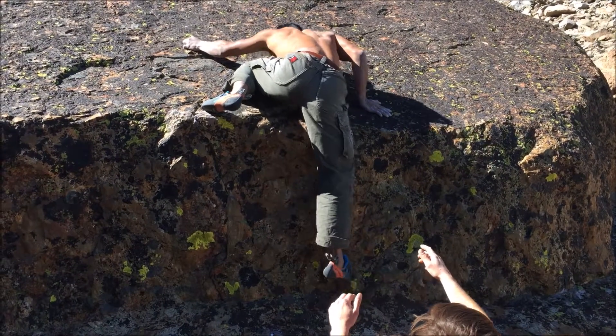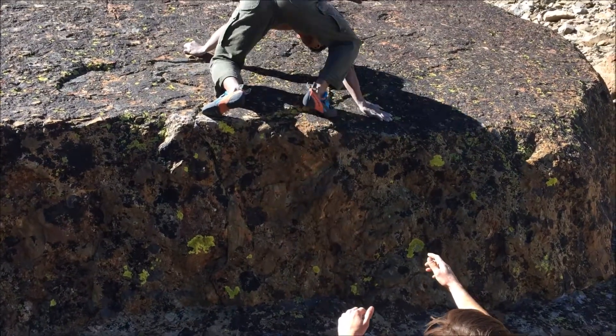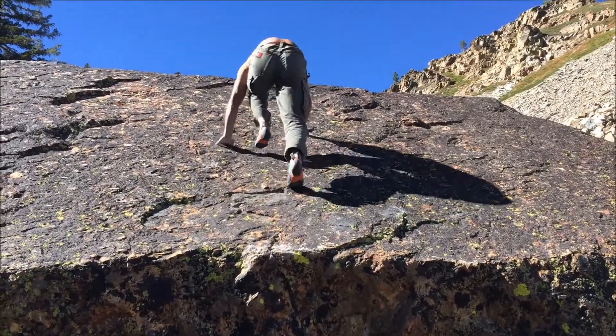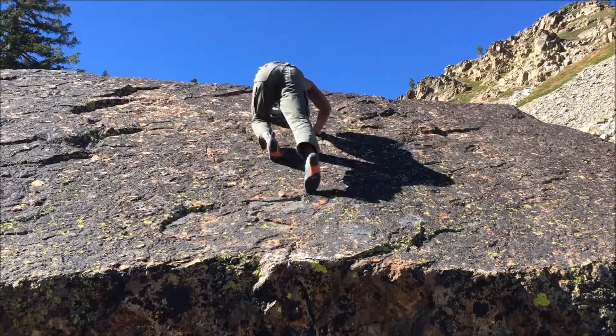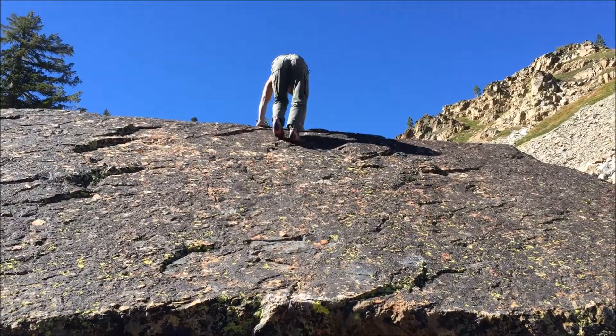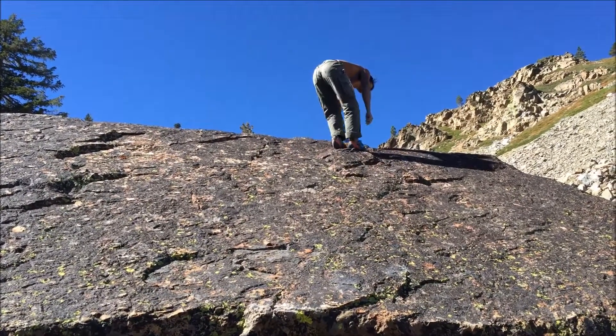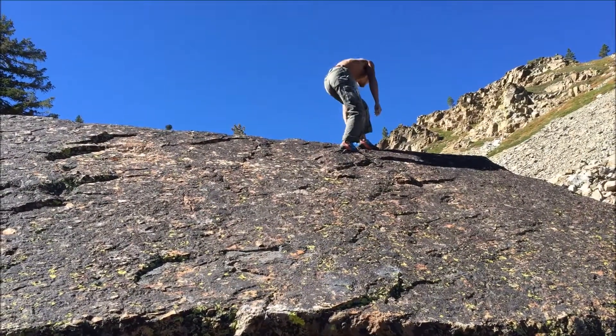Yeah. Nice, dude. Yeah, just press. It's such a low angle. Nice. And then up and right, kind of just venture that way. Sick, Lyle. Dude. Good job, man. Fucking. Shit.